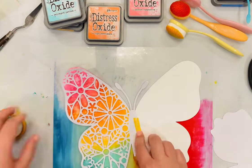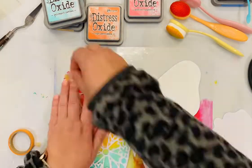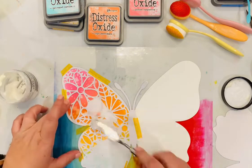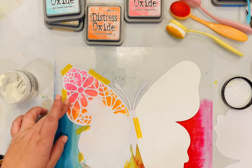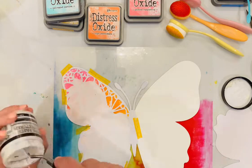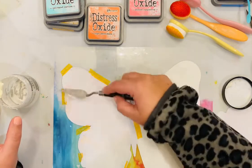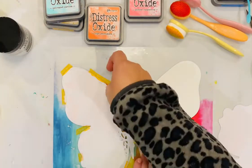Now I'm using the left half of that cut file the way it comes when you buy it — that white layer. I cut it on textured white cardstock and I am using it as a stencil. I'm using Ranger texture paste, which is one of my favorites. I am spreading that through the cut file as it's acting as the stencil, and in a second you're going to see me lift that up.